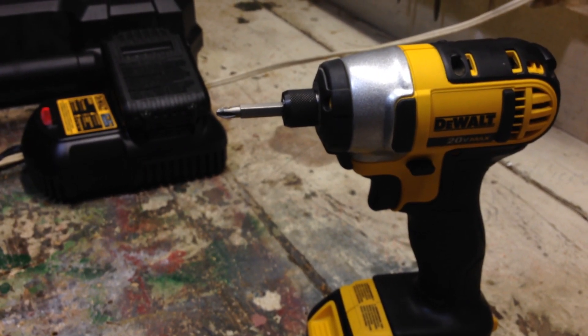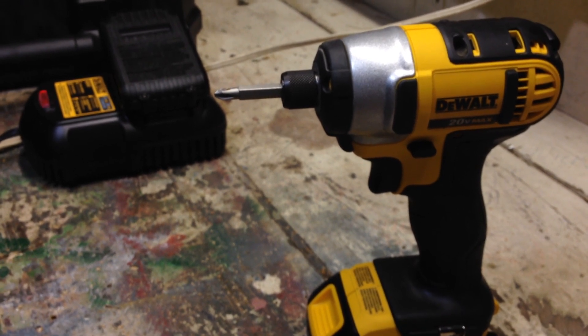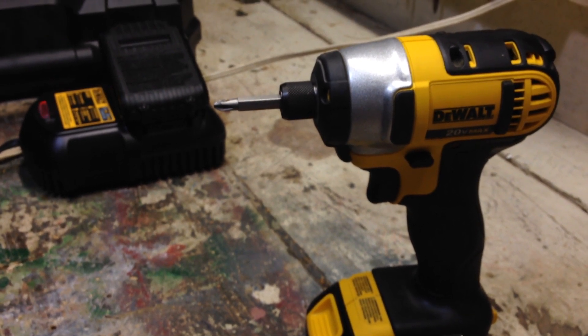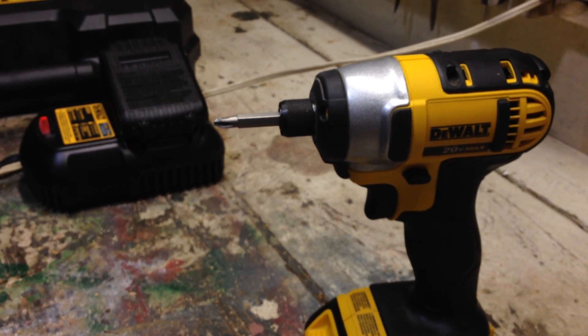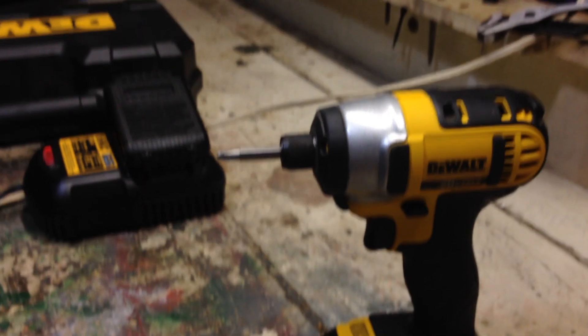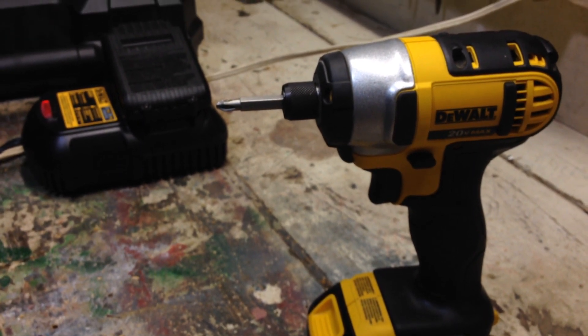Thanks for watching guys. Comment down below if I left anything out. Check out my other videos and subscribe. I will have a video up of me using this — a montage of drilling lag bolts, trying to take off rusty bolts in a car, just to see where the power level is. See you guys, thanks for watching.